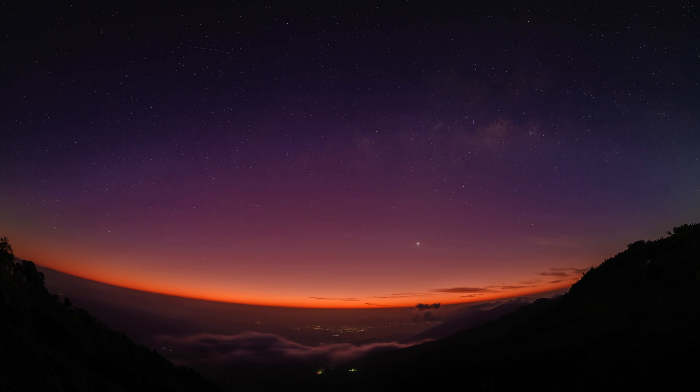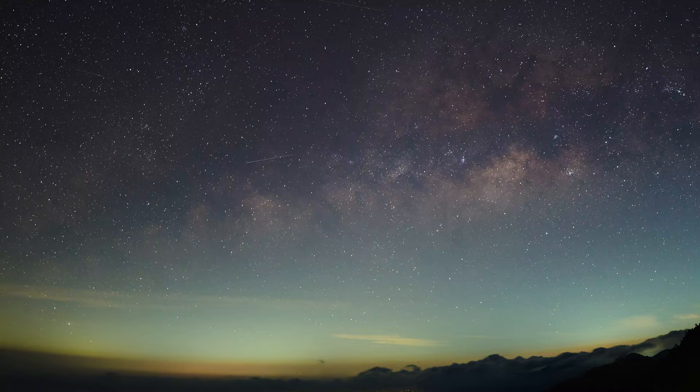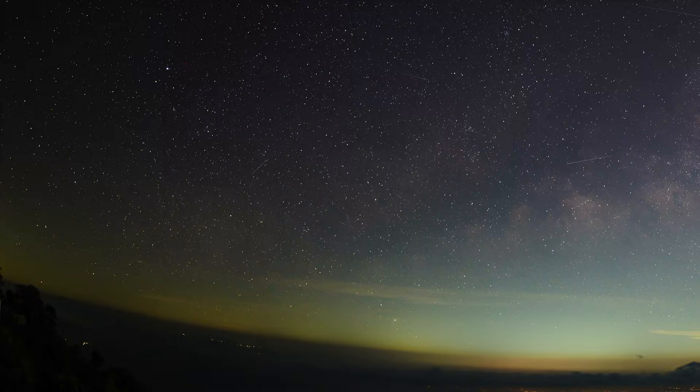I shot a lot of pictures at f1.4 and expected the sharpness and contrast to degrade from the center as I moved towards the periphery, but it was quite astonishing that the image was as sharp in the peripheral area as in the center. There were no issues like sagittal coma, chromatic aberration, or anything like that affecting the image. This lens gives a very clean image when it comes to night skies.